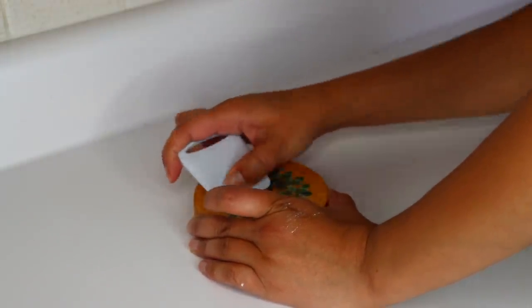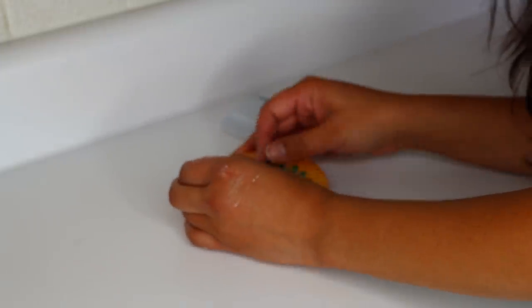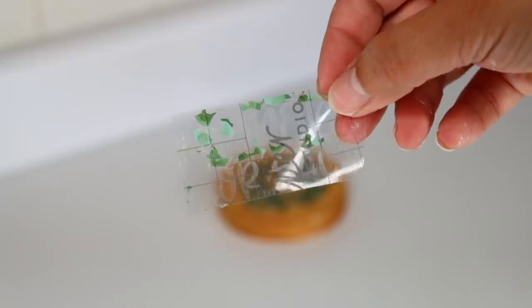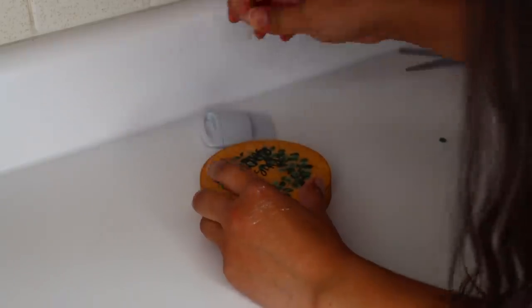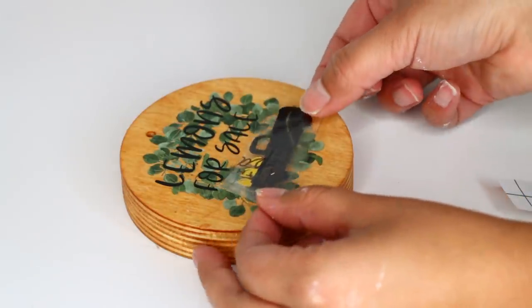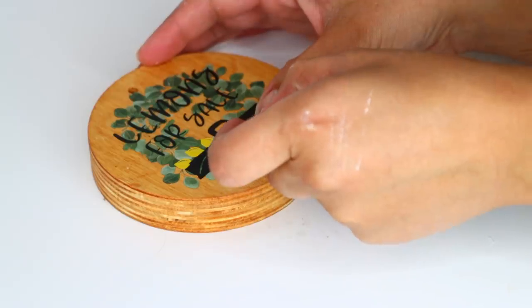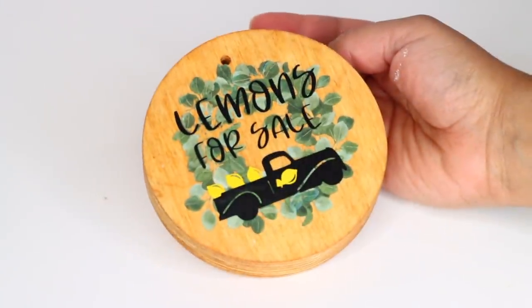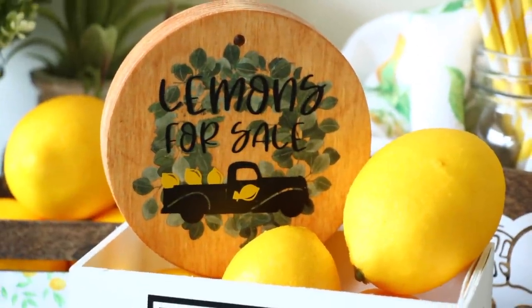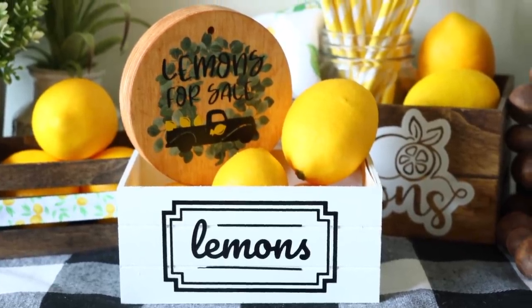One thing to watch out for: the transfer tape got stuck to the rub-on sticker from Dollar Tree, and when I was peeling, some of the rub-on transfer came off. If you're placing vinyl over a Dollar Tree rub-on sticker, only rub the vinyl into place exactly where the vinyl is — don't go over areas with excess transfer tape. If you do remove some of the rub-on sticker, Dollar Tree stickers come in multiples of the same design, so I was able to rub individual leaf pieces over the damaged areas to make it look whole. Also, if you don't like the hole at the top of the plaque, use wood filler or add a ribbon to cover it.